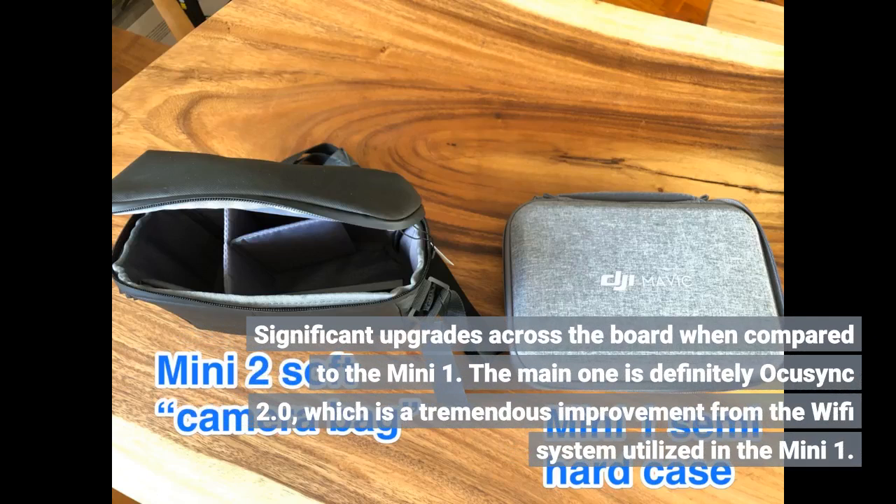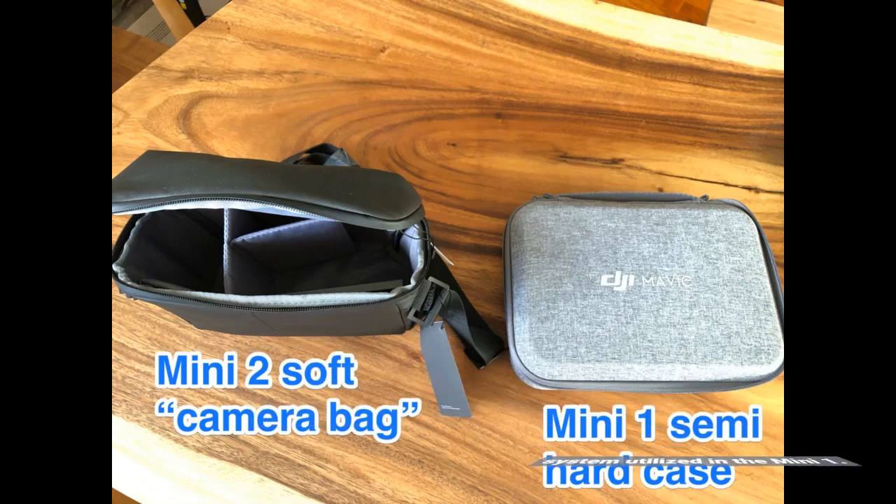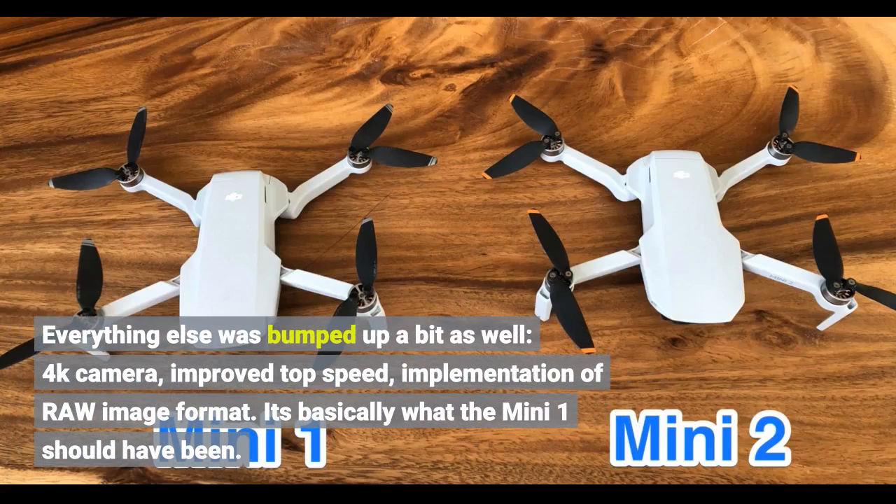Significant upgrades across the board when compared to the Mini 1. The main one is definitely OcuSync 2.0, which is a tremendous improvement from the WiFi system utilized in the Mini 1. Everything else was bumped up as well: 4K camera, improved top speed, implementation of RAW image format. It's basically what the Mini 1 should have been.